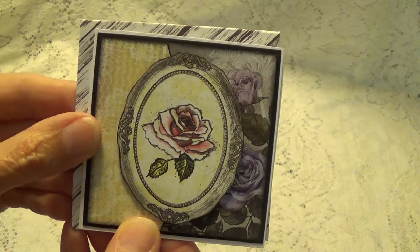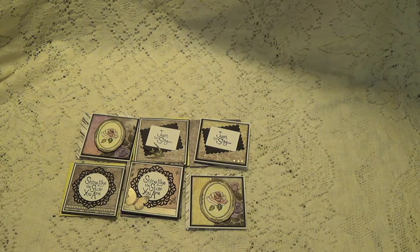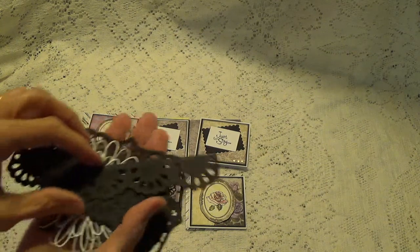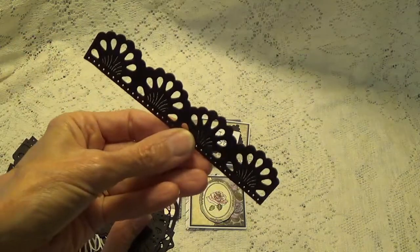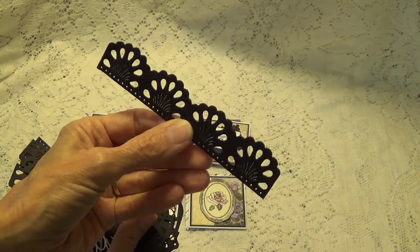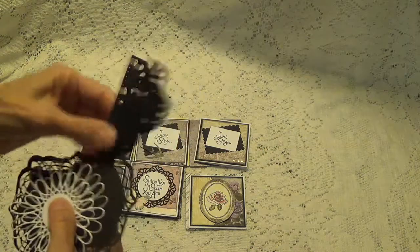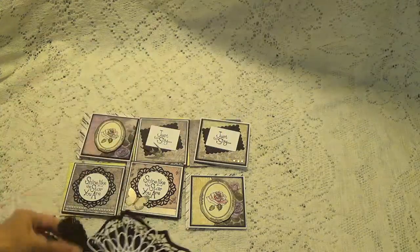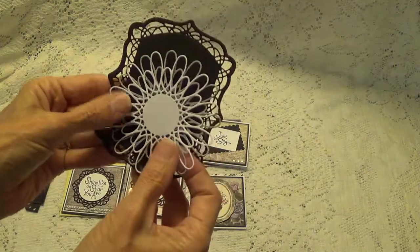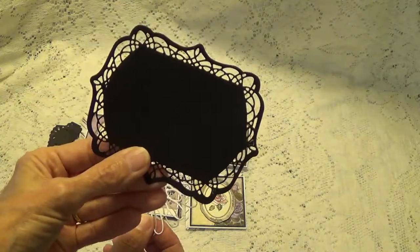Thank you so much. Nikki also sent me a couple little cutouts — or punches — where she's punched out some little embellishments and some border punches. She made me a couple of those. And we have this one here, and this one right here. Very nice. I like this one, this is really pretty.